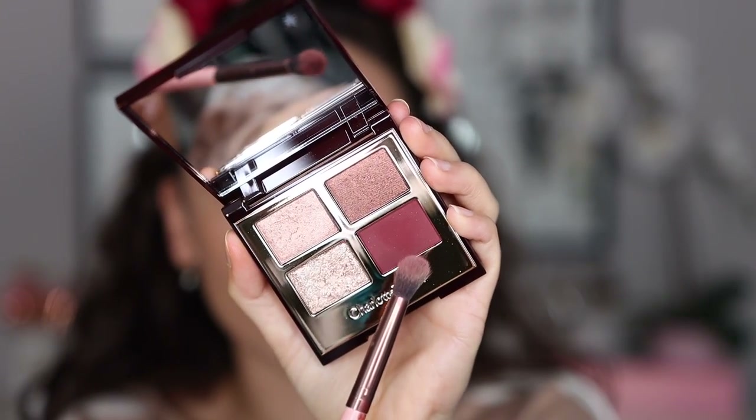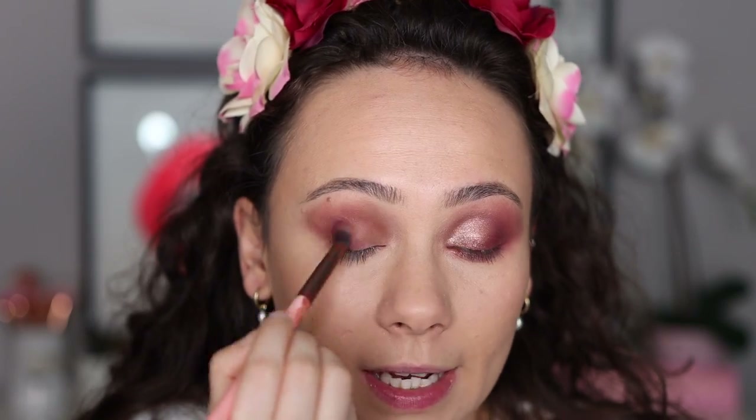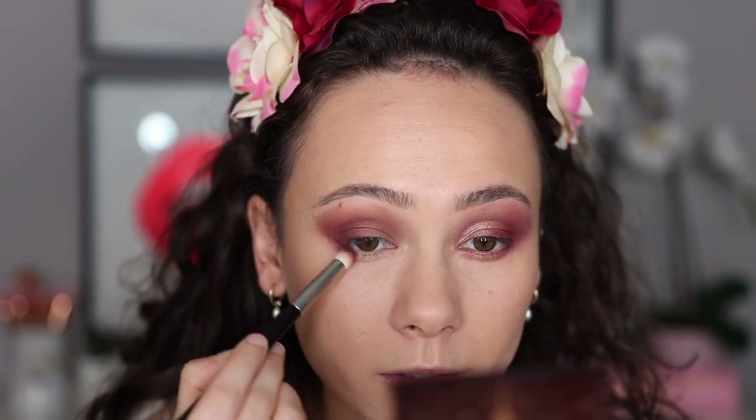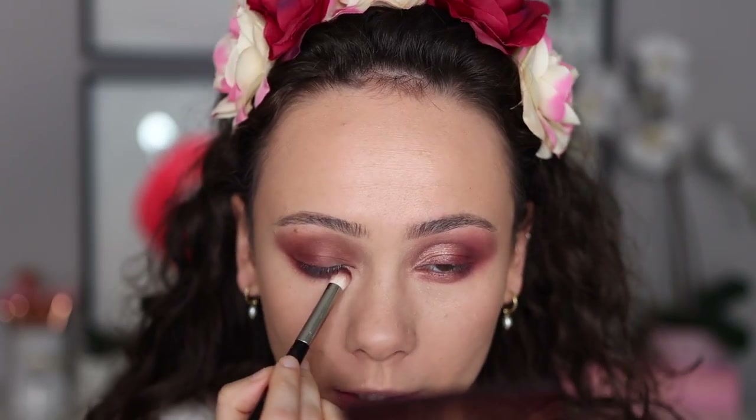Now that the base shade is down, we're going into the matte shade. Using my Luxie 229, I'm going to put the matte shade right in the outer corner — and again, it is just so full of pigmentation. I'm being careful to use a light hand, because we'll continue building and blending as we apply shades to the lid. I'm also going to blend this along the lower lash line — you'll see how pigmented it is, almost plum-like. The amount of depth you can build with this shade is insane.